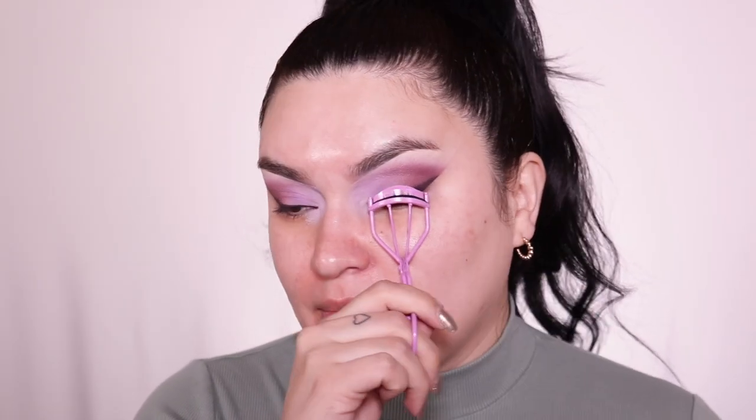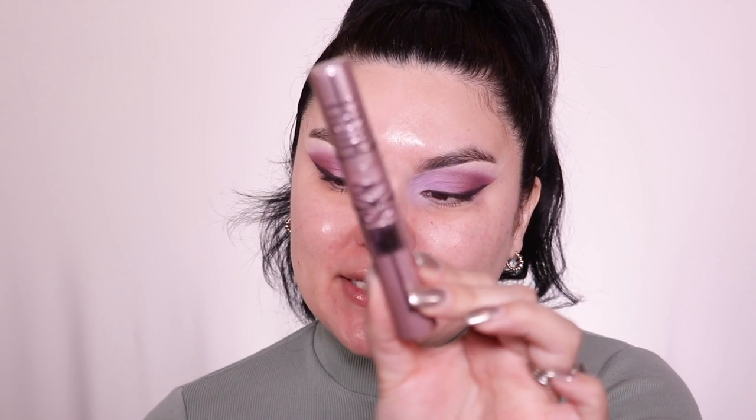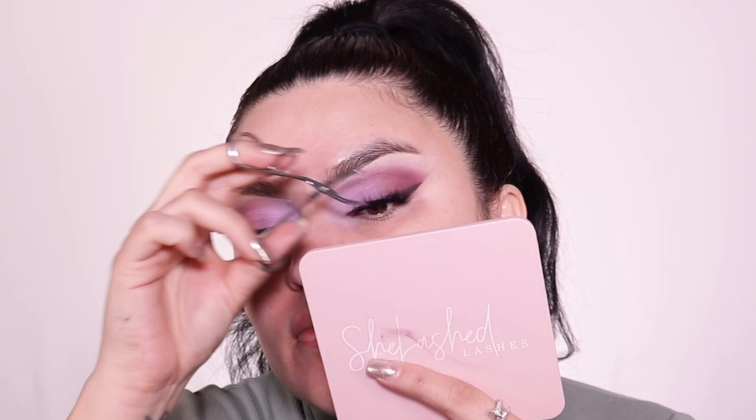I'm going into my lash curler — it's from Beauty Creations, super affordable, and it curls my lashes really nicely. For mascara, I'm going into my Maybelline Sky High mascara — I've been really liking this one. It matches my eyeshadow, so why not! For lashes today I'm going into my brand She Lashed, in the style 'She Basic.'